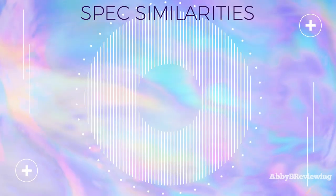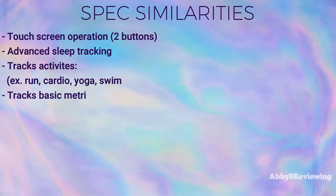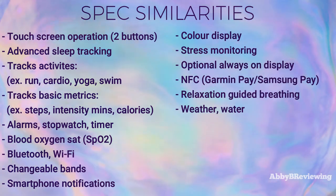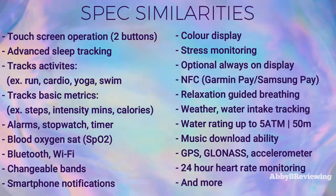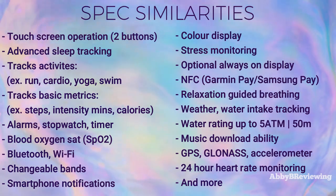Both of these smartwatches have a lot of similarities, and I've listed the most important ones on screen. These include touchscreen operation, color displays, built-in GPS, the ability to track a variety of activities and workouts, advanced sleep tracking, 24-hour heart monitoring, and much more.